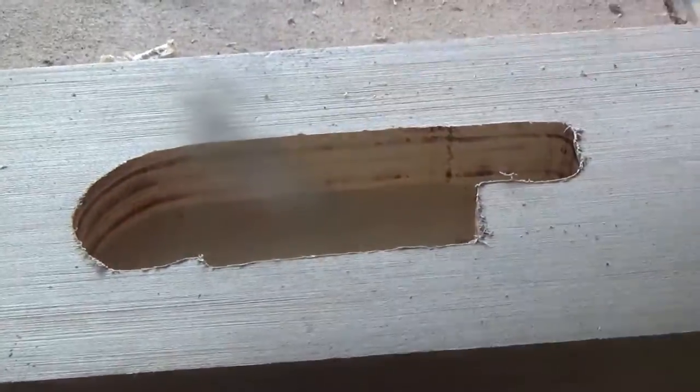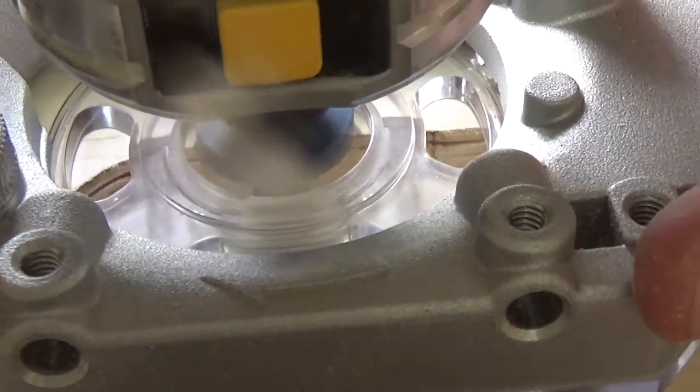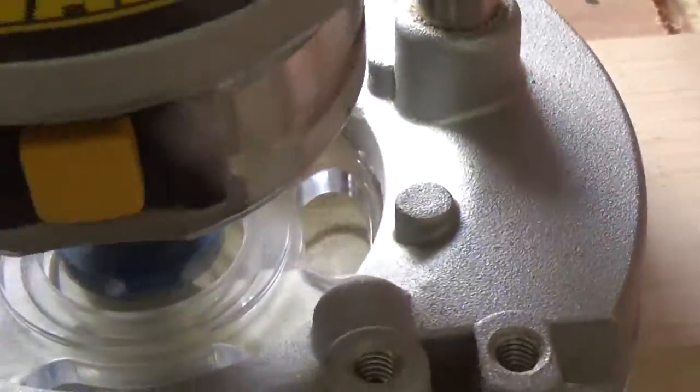I decided to use a roundover bit on the inside edges here, but I didn't really like it, so I switched the bit out for a chamfer bit and I like that a lot more.